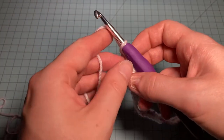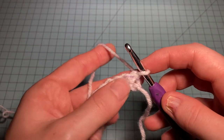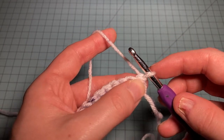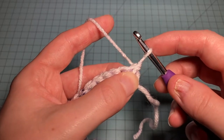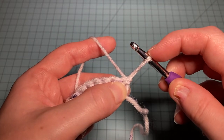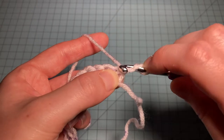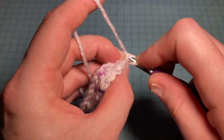The second setup row starts with our chainless starting stitch, or CSS. I'm going to extend that first loop a little bit, hold that loop down with my index finger, yarn over, and work a double crochet — that is our chainless starting stitch.